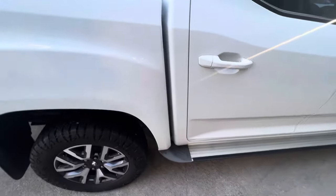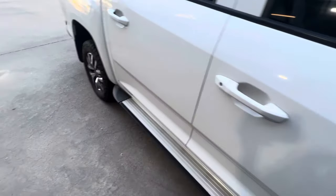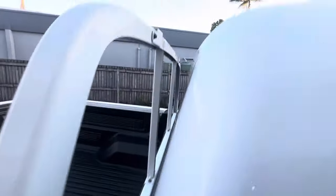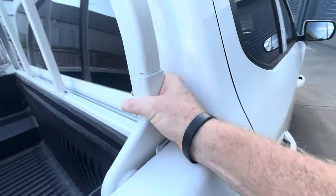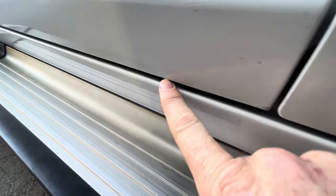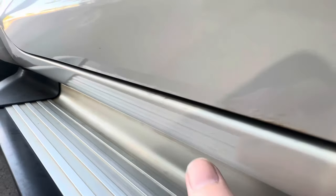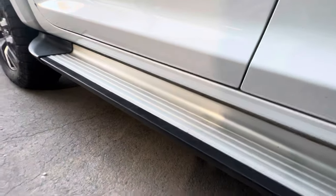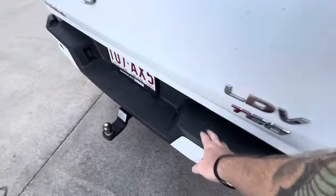Nothing major — just some nicks and dings. Never been used off-road, really just highway driving. As you know, the LDV T60 is renowned for rust issues and this one is no different — a little bit of rust coming through on the bars. One of the big rust issues is along the bottom of the doors; it's all starting to bubble up. If you have an LDV T60, just check along the bottom of each door — that's going to be a problem at some stage.